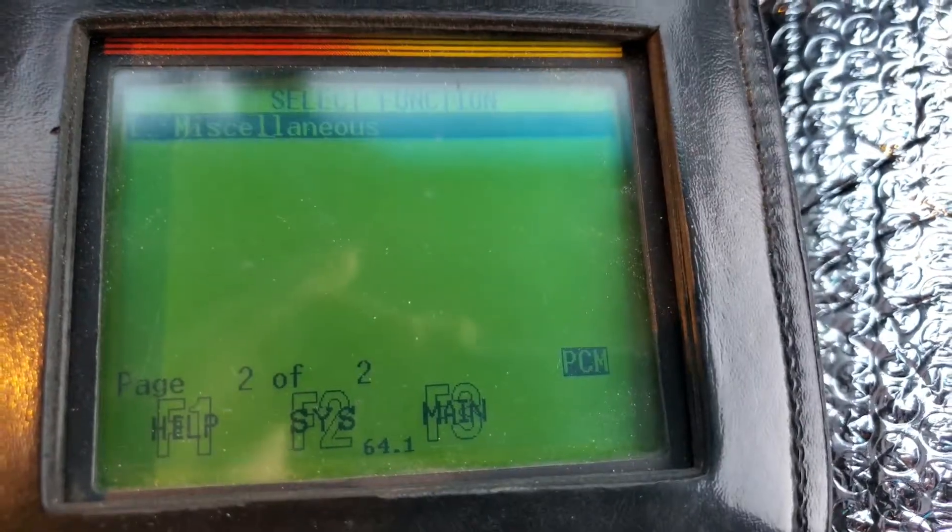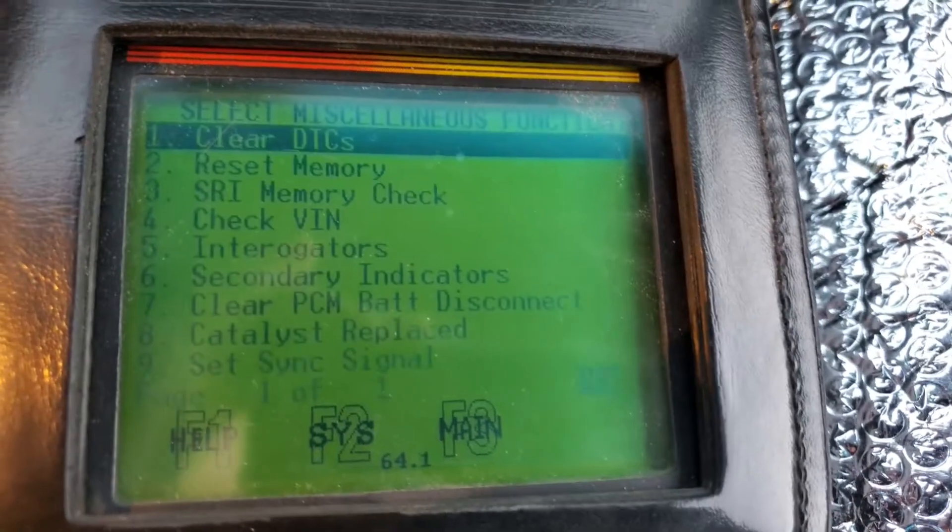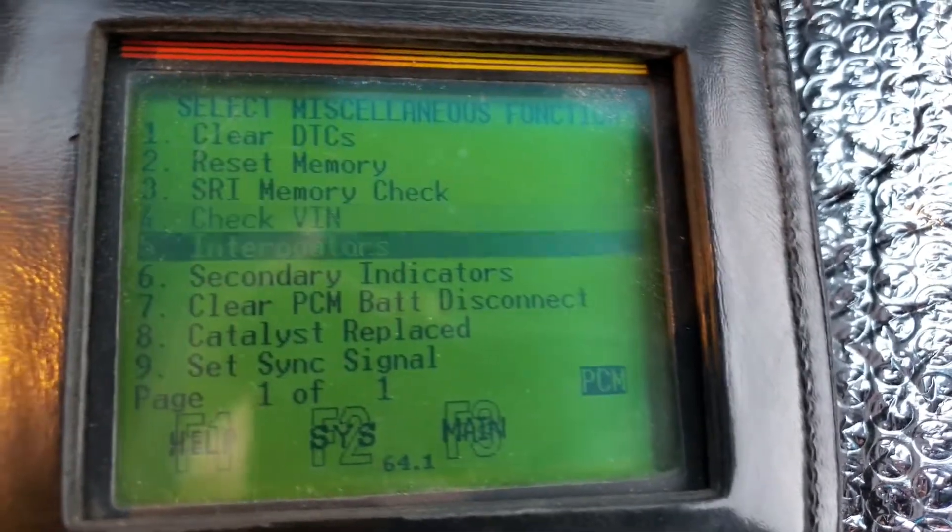It's under miscellaneous, which is under select function — right arrow, miscellaneous, enter, and all the way down to sink signal.